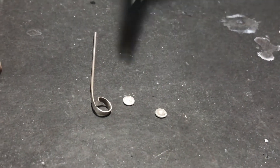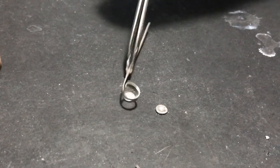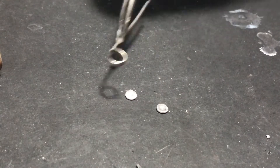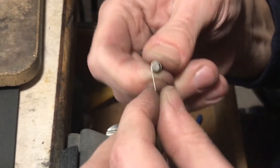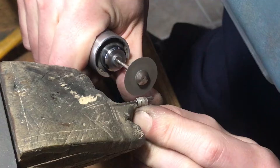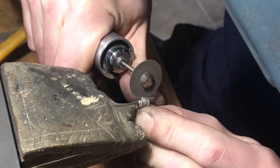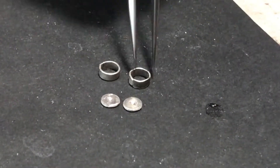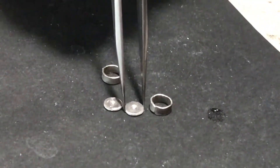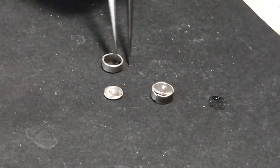We have our discs for the back. You can see the little indent — that's where our post is going to go. Now we're going to attach the walls onto these.